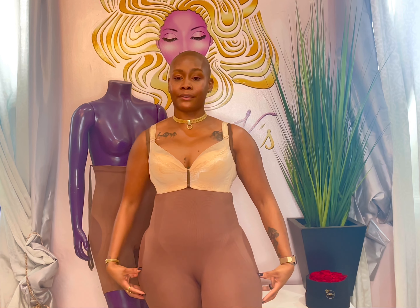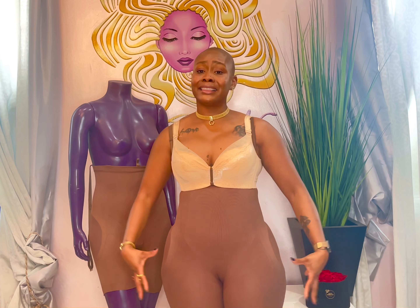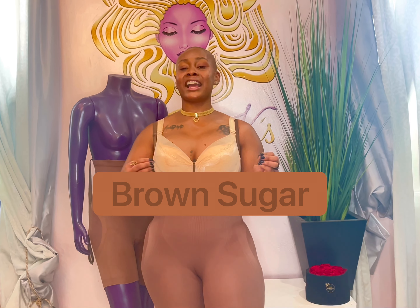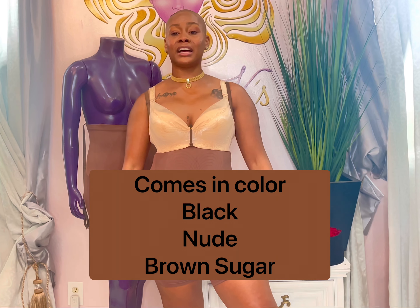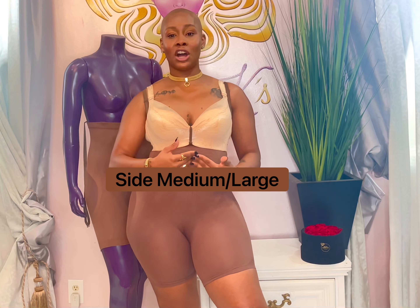I also love the thigh coverage this shaper gives — as you can see, I have thick thighs but no bulging. This is Brown Sugar, and it also comes in color black, color nude, and the brown sugar color that I have on currently. I'm wearing a size medium-large.